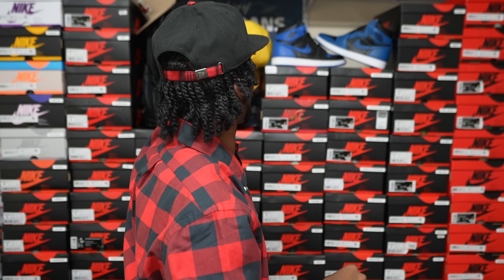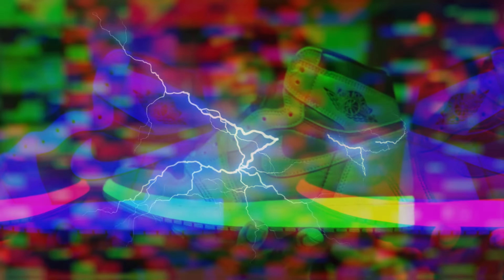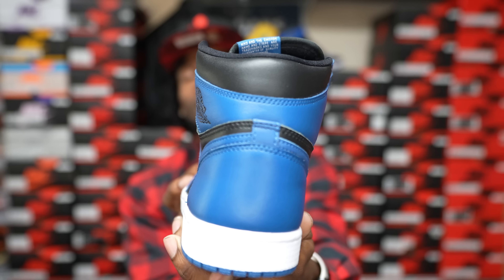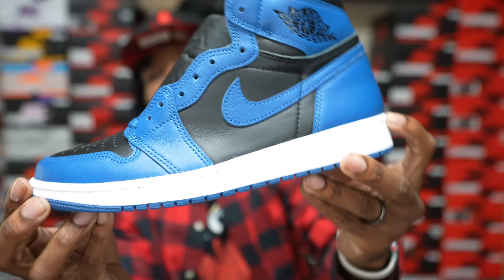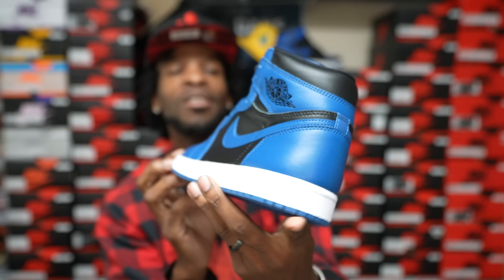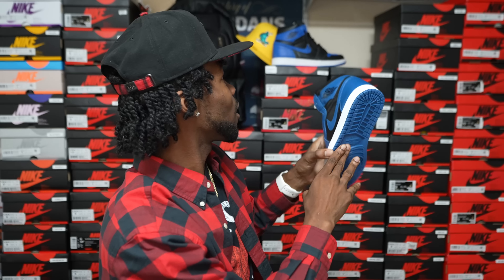Speaking of what's going on back here — y'all already see it — the Air Jordan 1 Marina Blue. I've got a first look coming for these, possibly tomorrow. Stay tuned for that, we're gonna talk about these. Good leather on this shoe. First look video possibly tomorrow. Got some OG Royal things right next to it as well.